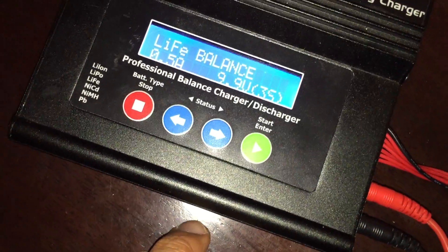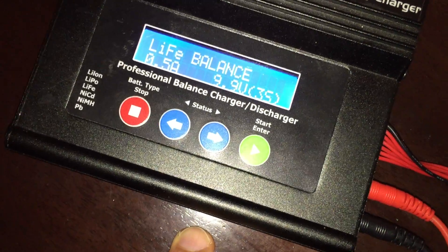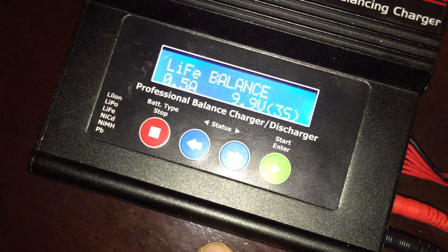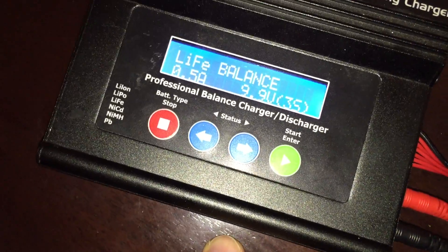Basically you want to set your charger to a LiFe charge, do a really low amperage like 0.5 amps, and set it to 3s.